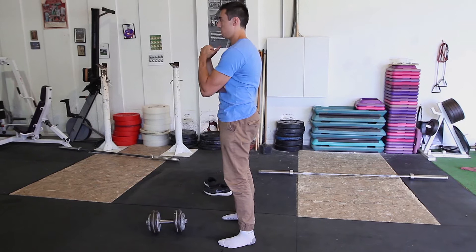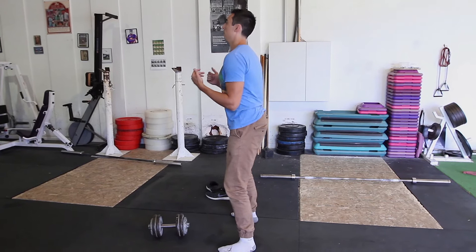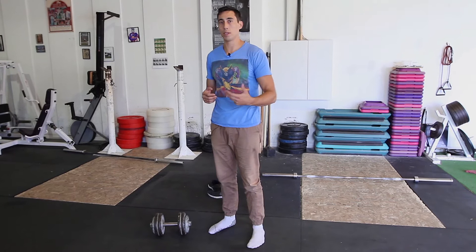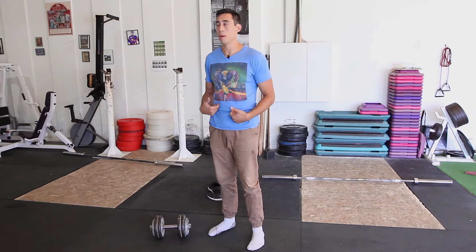Bracing is really important because it will affect what is typically called butt wink. Butt wink is when you're going to squat and your butt kind of tucks under you. That happens because we don't have a good pelvic position and we're moving too much in the lower back instead of the hips. To get rid of butt wink, it's really important to get a good brace on and keep a neutral spine throughout.